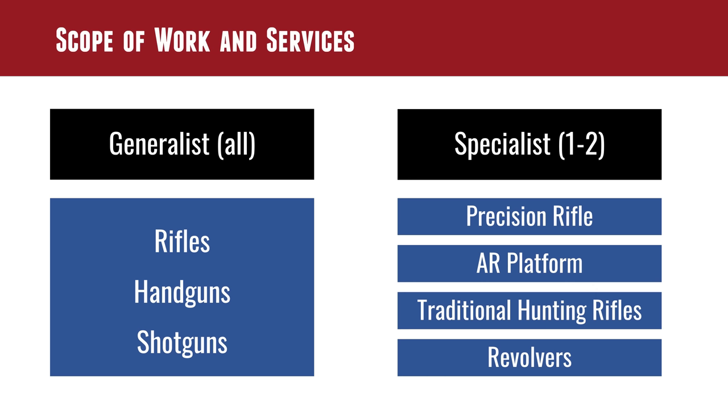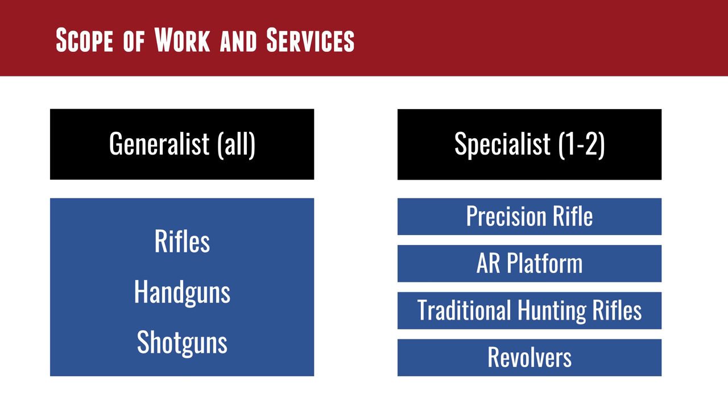That generalist knowledge is good foundational knowledge to have. And it also brings us back to why it's important to have a network. If you know a machinist and they charge you $80 for machining time while you charge your customer $120 per hour, you keep $40 of that. You might not need a machine shop — you just have those relationships. You don't have to do everything.